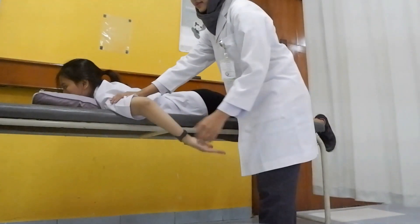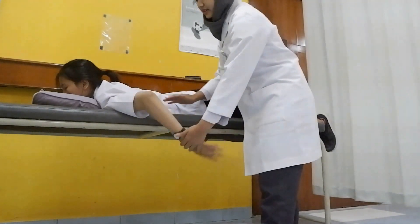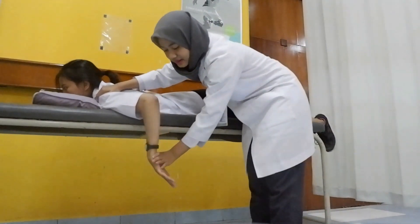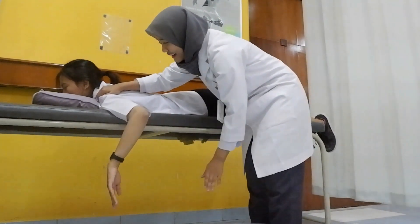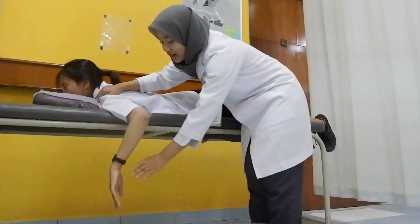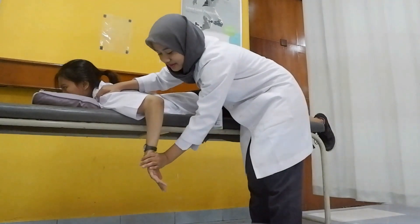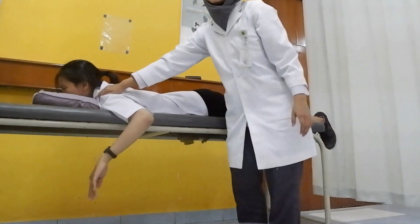The patient is in the prone position; ask the patient to move the elbow posteriorly. Stabilize the shoulder joint and ask the patient to move the elbow posteriorly. For grade 4, give some resistance above the wrist joint; for grade 5, give maximum resistance on the wrist joint.